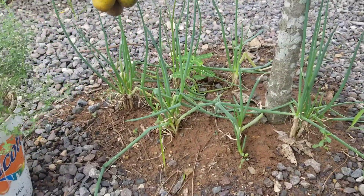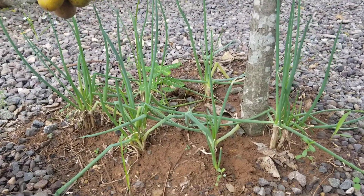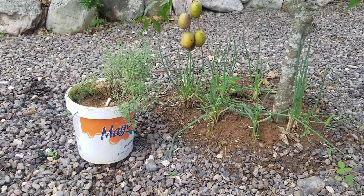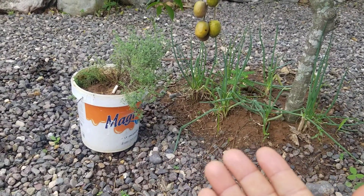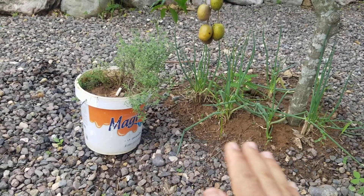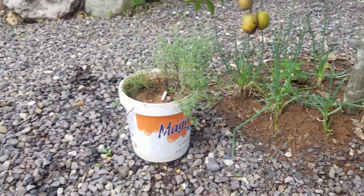Look at those skellion right here. Notice that those skellion are struggling — look at them. They are struggling because the soil is not rich. The soil is not good. That's why I have to end up getting rid of these. Look at this small farm right here — they're too stringy. Look at how they struggle.